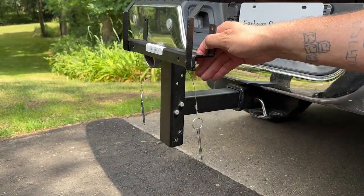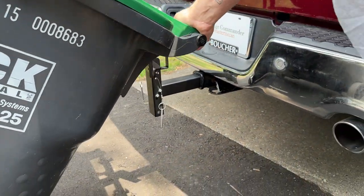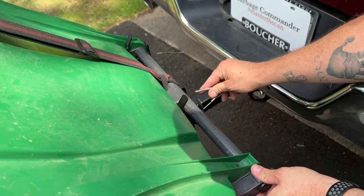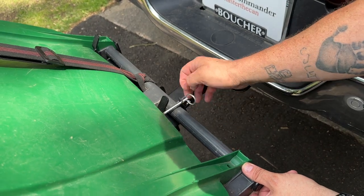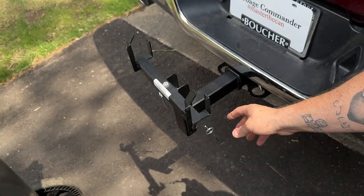Now you're set. You can easily take your cans, put them into position, and your pin goes easily in and easily out. Now you don't have to worry about losing your dent pins.